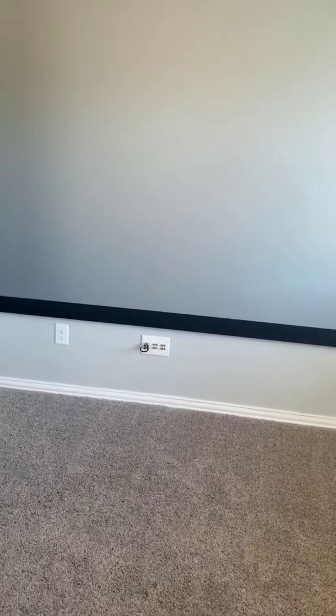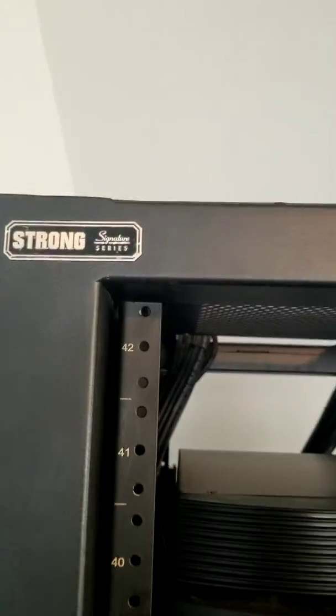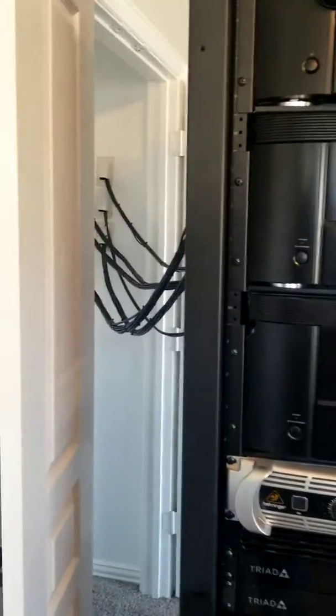Innovations Slate acoustically transparent screen. I actually have five sets of LCR speakers installed behind the screen. Down low I've got input jumpers that allow me to switch between all the different speakers located up top. Going back to the rack, I've got a Strong Signature Series rack — a very well-built piece of steel that holds all my equipment and gives me plenty of places for wire management.